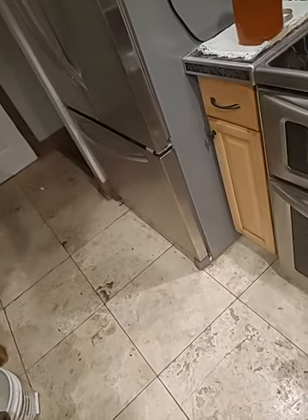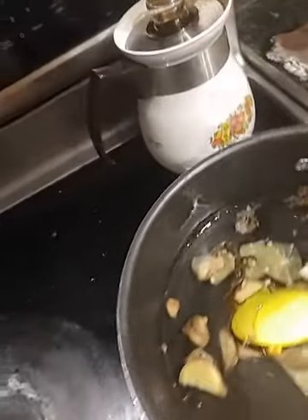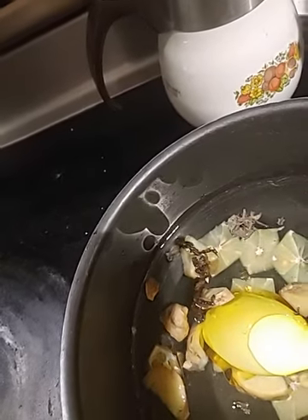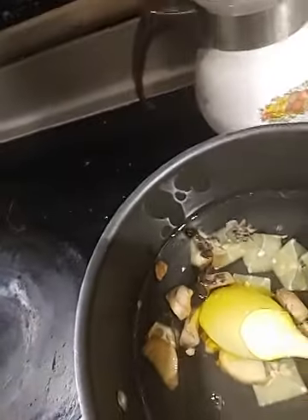I've got all that stuff into the punch pot and I've got my honey. I add two spoonfuls, then turn it all the way up to high and let it melt as the water's heating up.